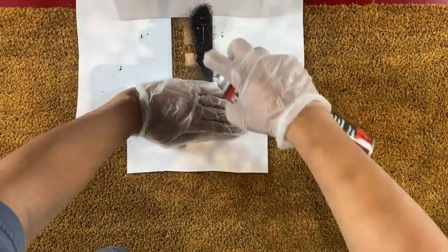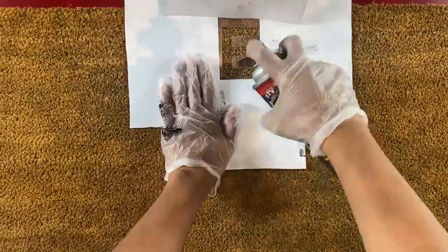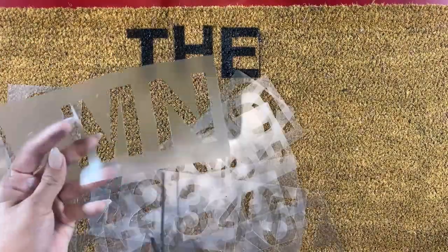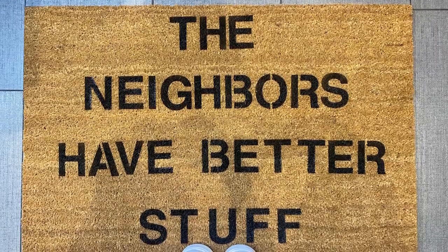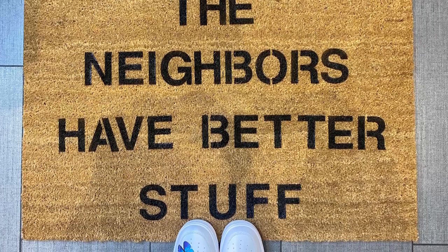The most difficult part of this project is just making sure that the spacing in between the words is right, because once the sealant is sprayed onto the mat there's no going back. In less than 30 minutes you can have your own custom mat. I wanted mine to say 'the neighbors have better stuff.' For under $20 I don't think I'll ever buy a doormat again when I can just make my own.